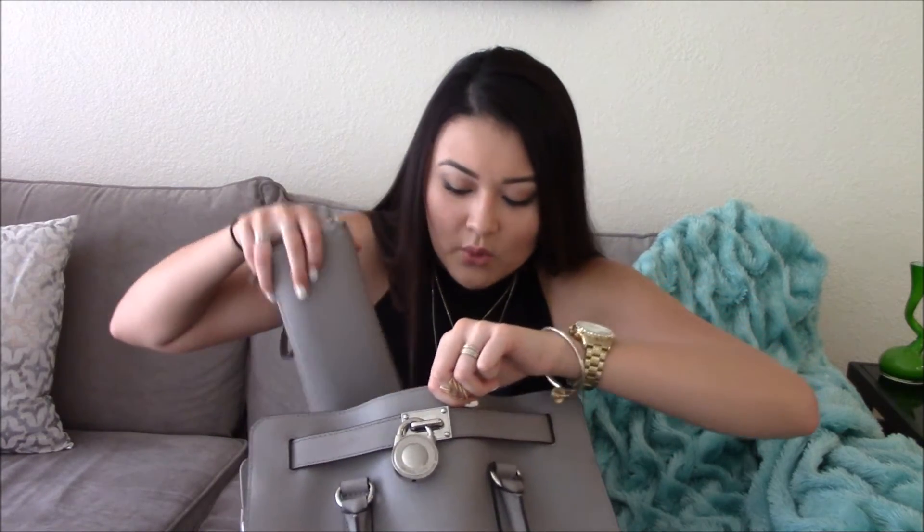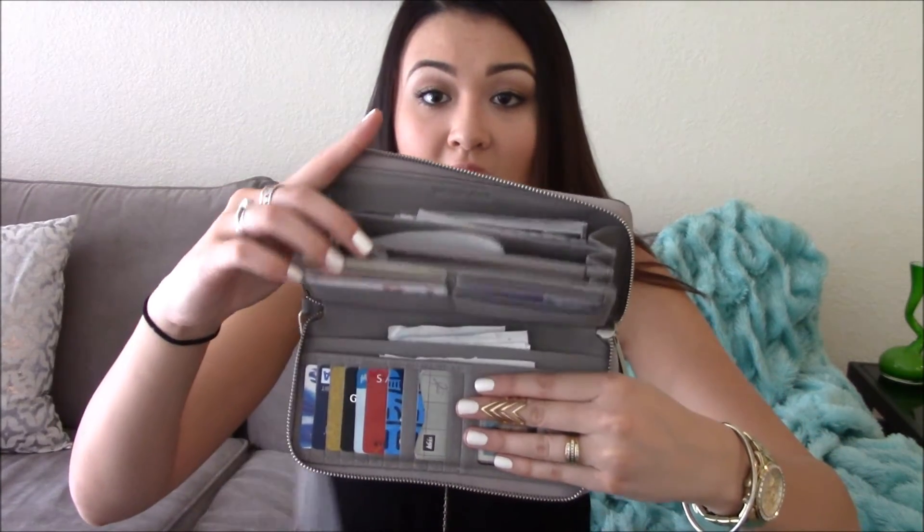My wallet is Michael Kors in the same pearl gray color, so they go together. When you open it up it has all these pockets — really nice. It's really big and you can fit the iPhone 6 in it, probably even the iPhone 6 Plus too. You can use it as a clutch by taking off the strap, and the strap actually helps me find it when I have all this stuff in my bag.